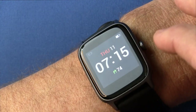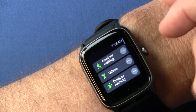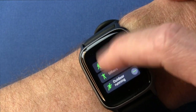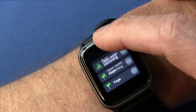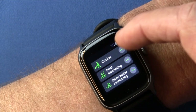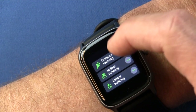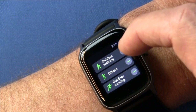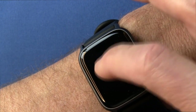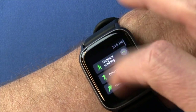Going back to the main screen and scrolling right, you can see your training days and go into your training modes to tell it what activity you're doing. This does not have GPS built in, so if you're doing an outdoor activity and want GPS tracks, you'll need to pair it with your phone and connect to the Let's Fit app. Otherwise, this will just track your duration and heart rate.